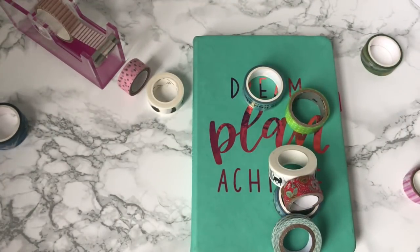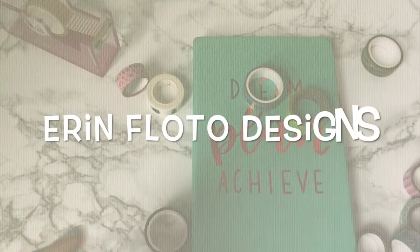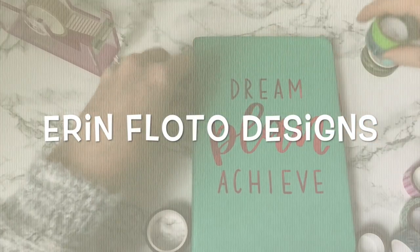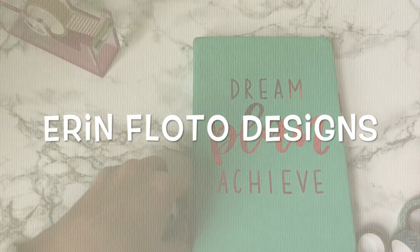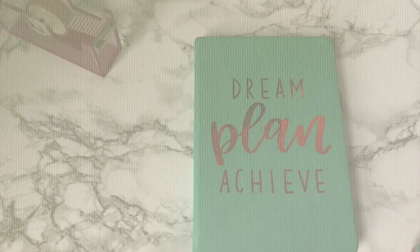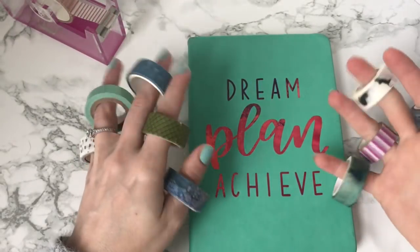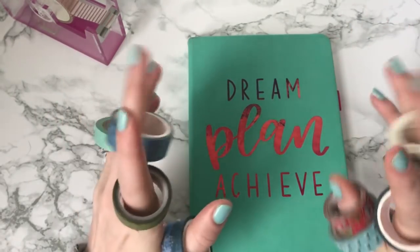Washi tape! What is this stuff? How the hell am I supposed to use it besides it looking super cute? Hey everyone, it's Aaron Flutter here and I'm here talking to you today about Washi tape!